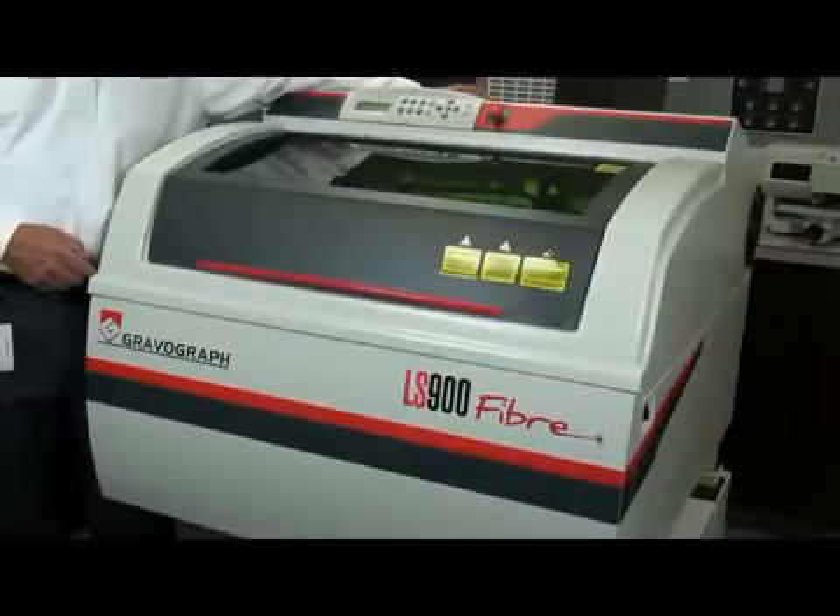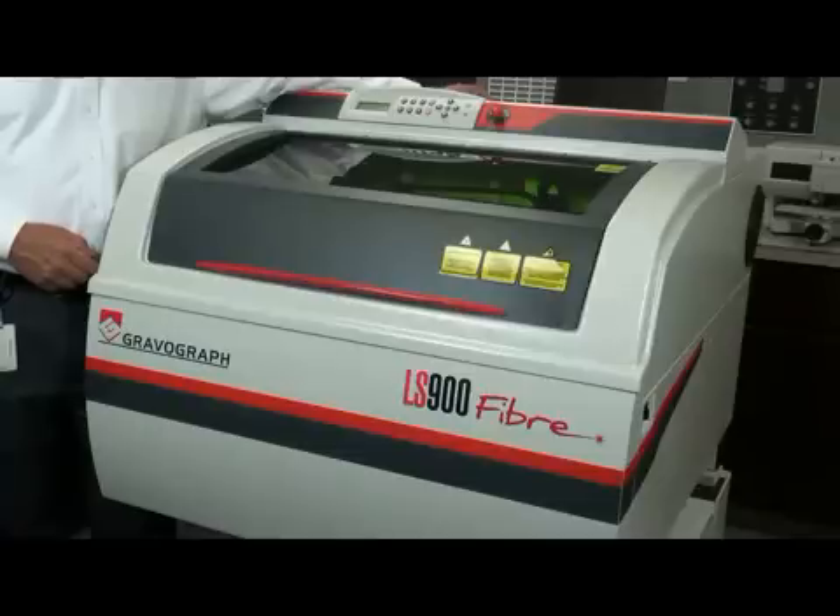The LS900 Fiber has a cast aluminum frame with four lead screws that drive the table up and down. The belts are extra wide, and it has easy-to-clean mirrors. It has a table that will support up to 55 pounds, which becomes pretty important when you're marking parts.